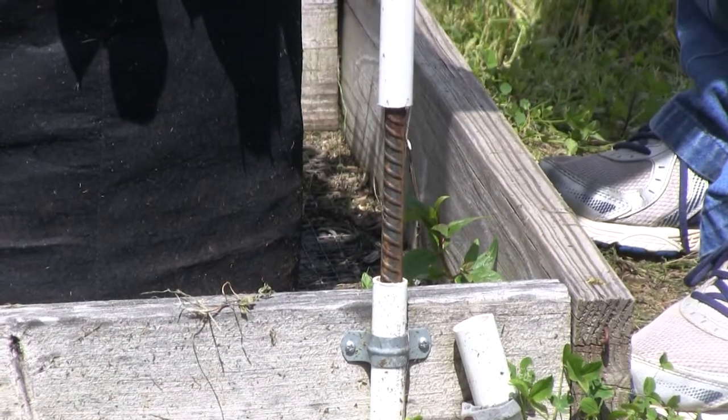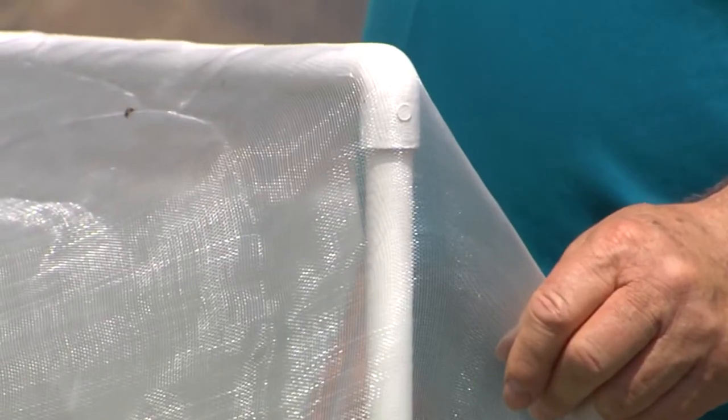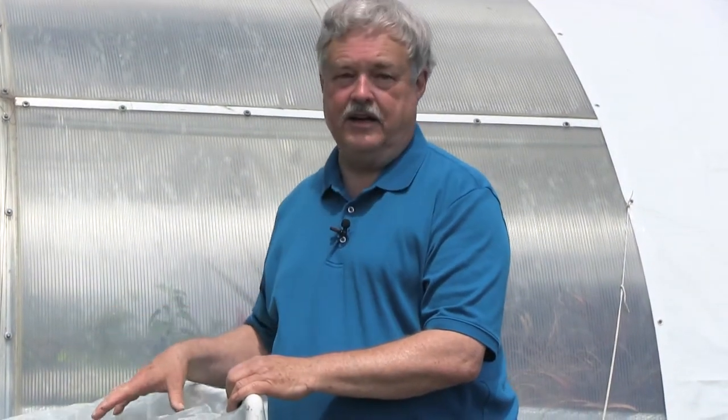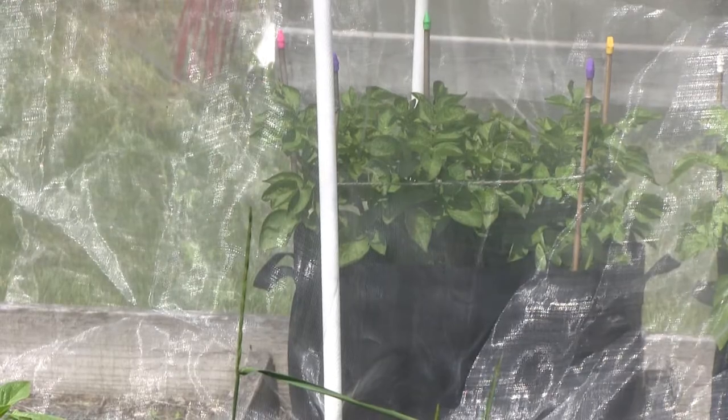Here we have some potatoes growing. You may wonder what this structure is around that netting — well, this is insect netting. I've grown potatoes for quite a few years, and one year, middle of summer, they all just went down in a few days. I contacted the Plant Diagnostic Clinic and found out it was basically leafhoppers — came in on a warm front, were blown in. Leafhoppers can actually destroy a plant in a very short time. Hence, I've started using this netting just to be sure.